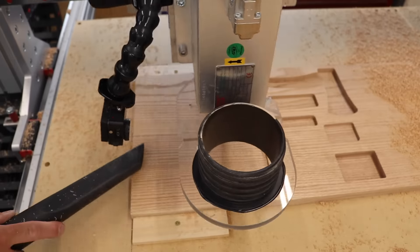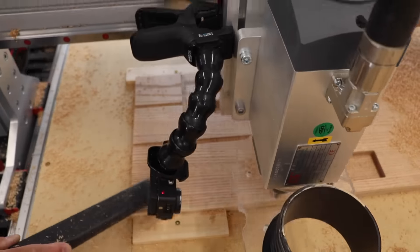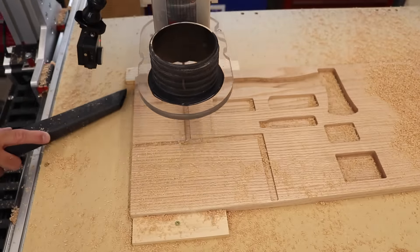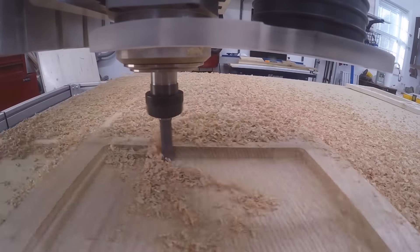Here the CNC is just doing its thing — in this sequence it's actually cutting the dados for those larger compartments. And this is the other side of the box, just cutting a pocket for the magazine.